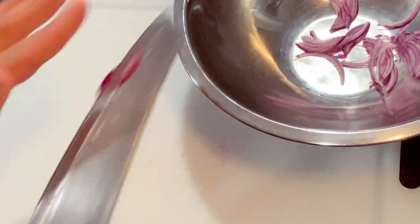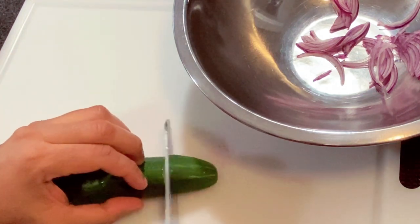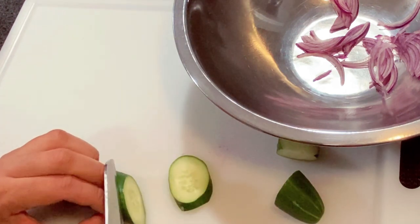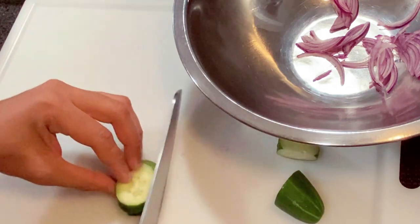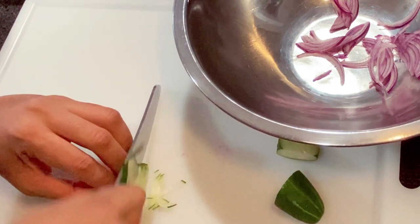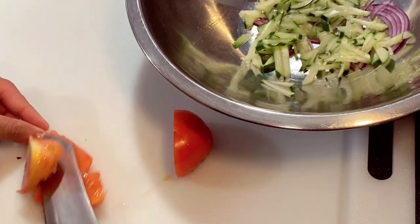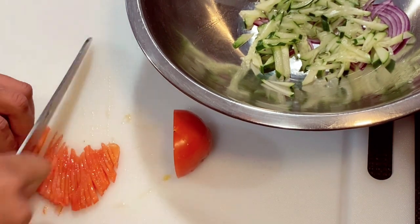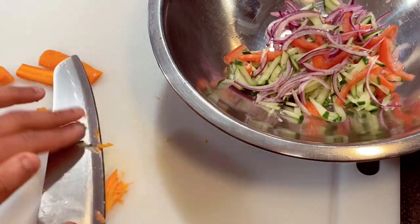I'm going to cut the cucumbers on a bias. Then we're going to cut the carrots really fine as well.